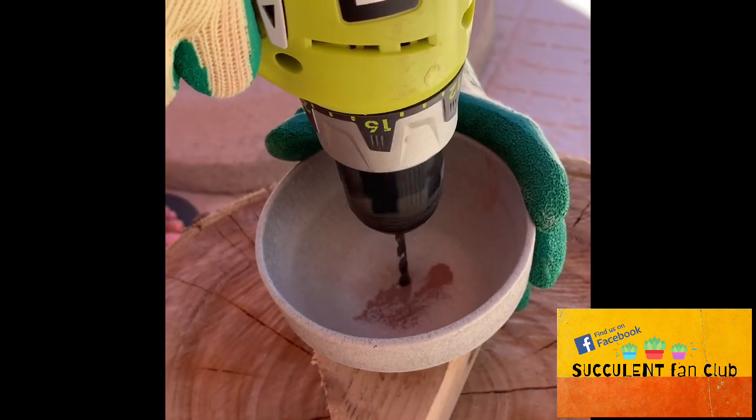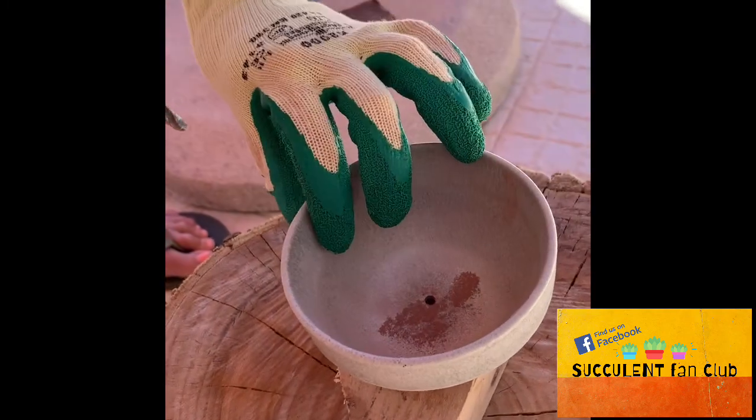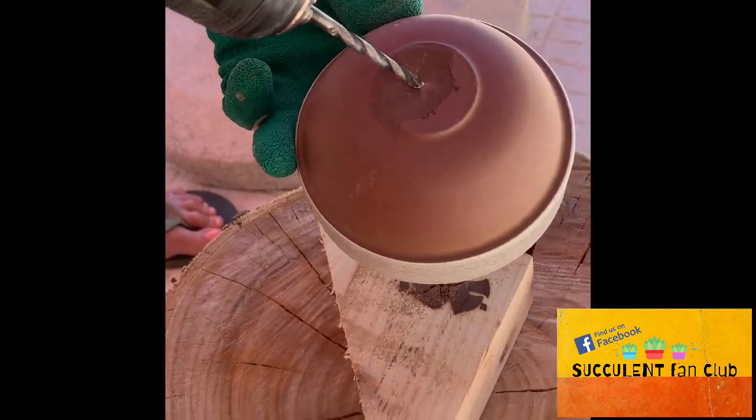And then I keep drilling in 10-second bursts until I've made that first hole through. There's no need to add water to keep it cool like with the diamond tip — you just go in your 10-second bursts and then have a little rest. But remember that the drill bit's really hot.